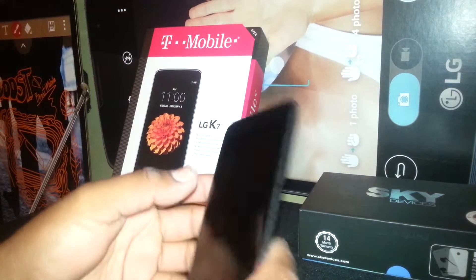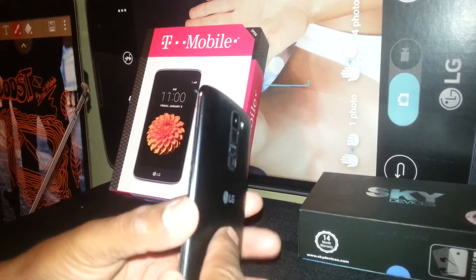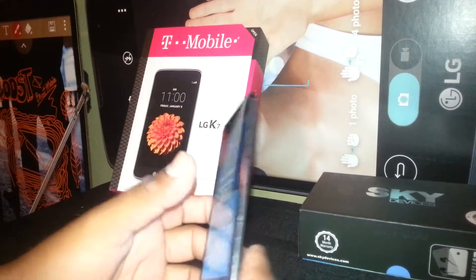Let's exit TalkBack mode on this phone, the LG K7 from T-Mobile or Family Mobile. We're going to go through some steps on how to exit TalkBack.